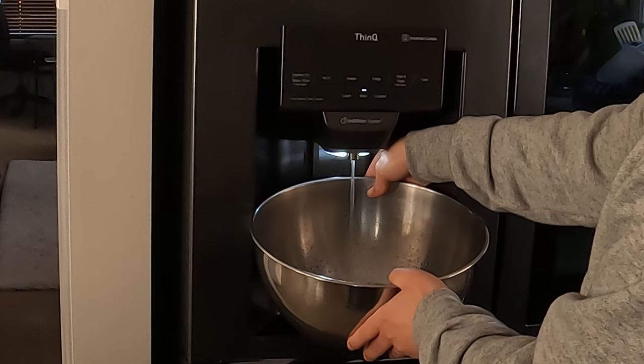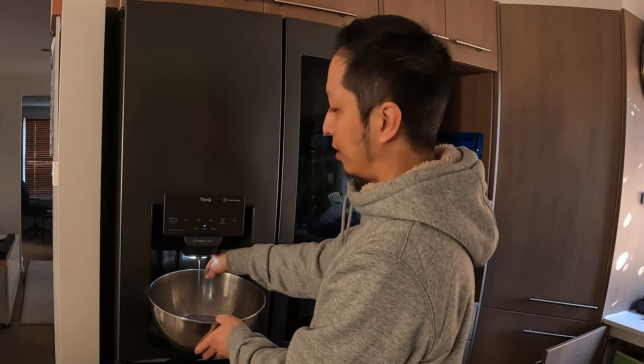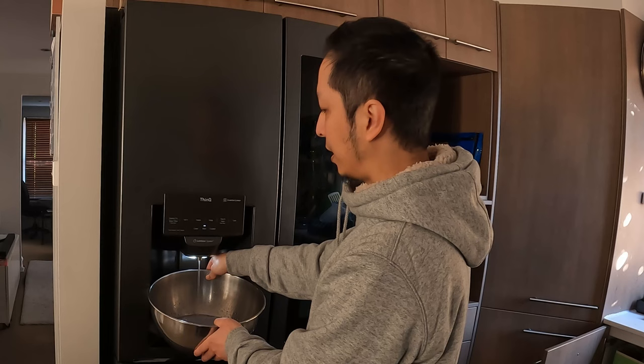If the air doesn't come out, just keep holding for a minute or two. If it still doesn't come out, wait an hour, come back and do it again. I've had times where it takes up to a day or two for the air in the system to undo itself.